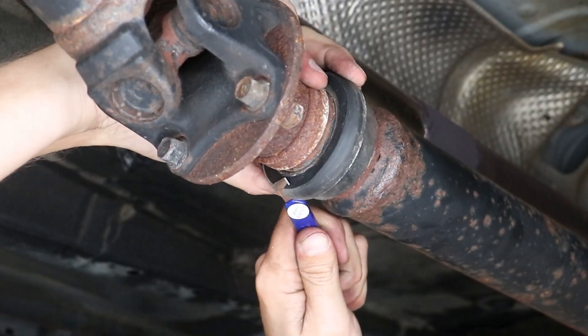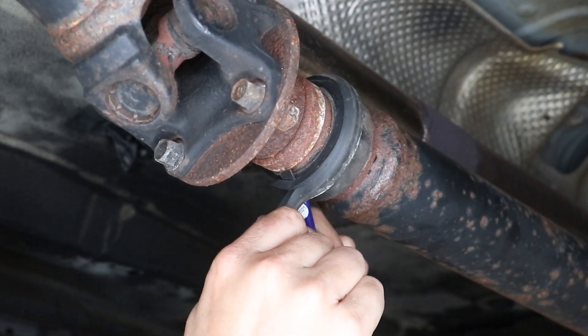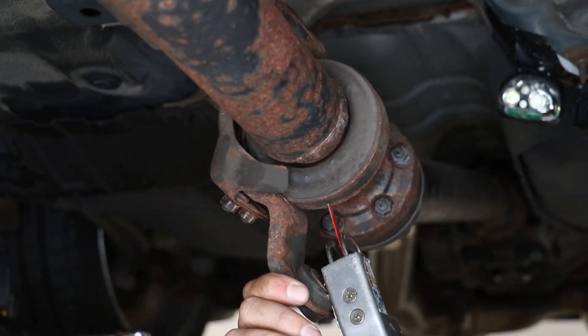Now trim the rubber down to make the raised section the same height as the flat section. Next, repeat the process on the rear carrier.